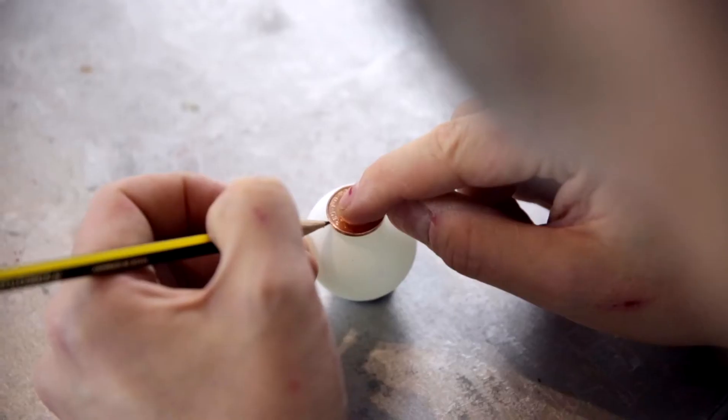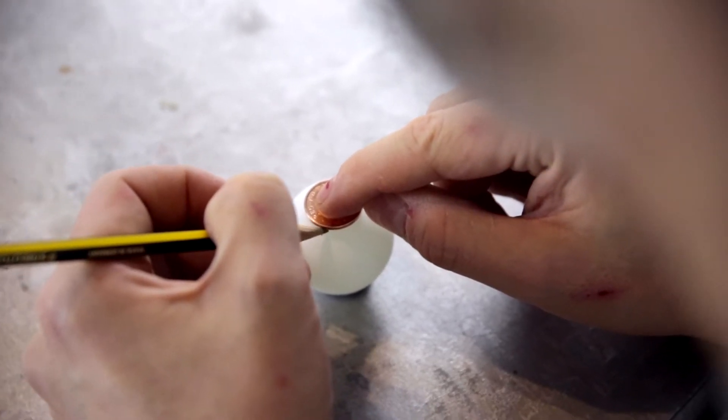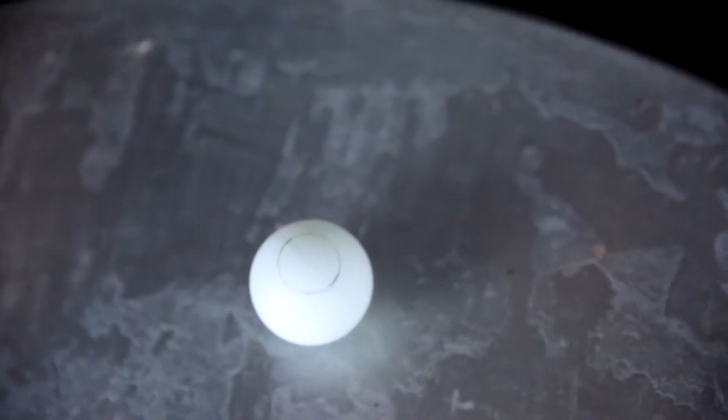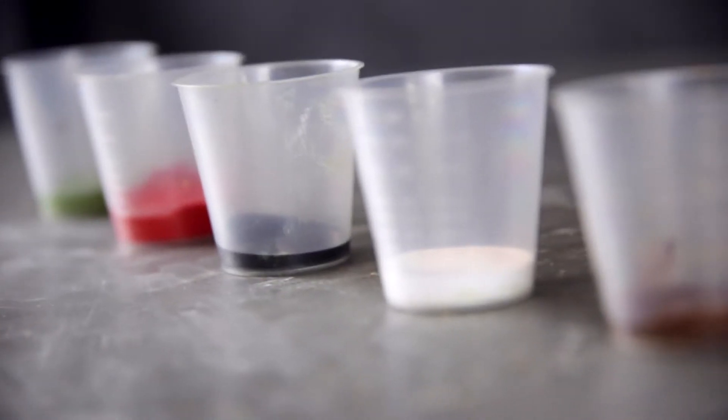A word of warning — my jokes are going to get cornier and cornier. Draw around the coin. We are using acrylic water-based paints for this.